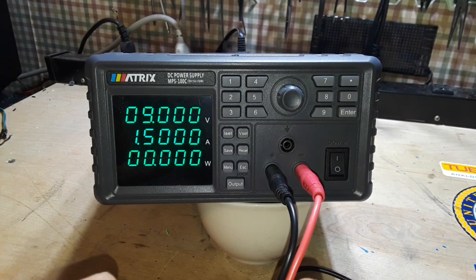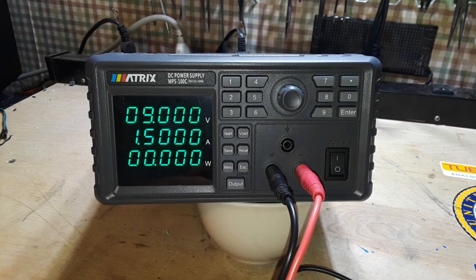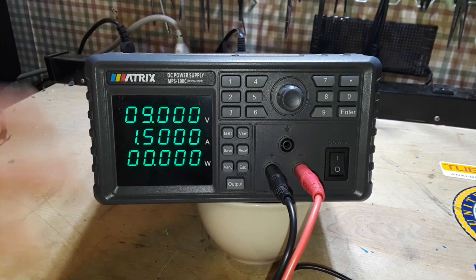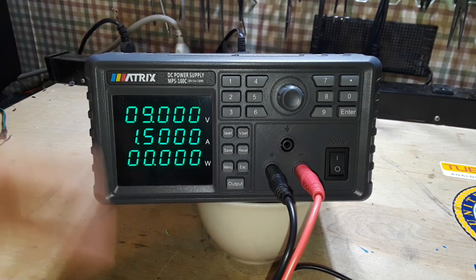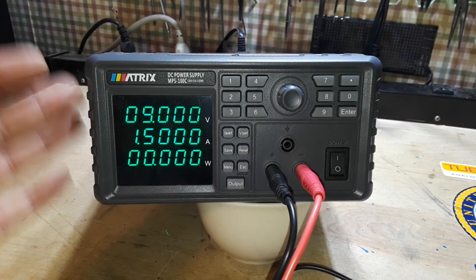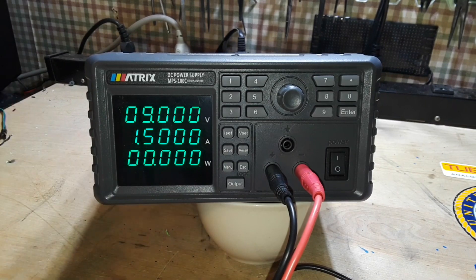But where this really comes in handy is using those communications interfaces on the back. If you're running a product through different tests, you can apply nine different voltages and currents — nine different power levels — and it can all be automated; nobody needs to sit there. It's a calibrated power supply using a toroidal transformer, so it's not a switching supply. It's a linear power supply, which means RF-speaking, it's going to be a quiet power supply.